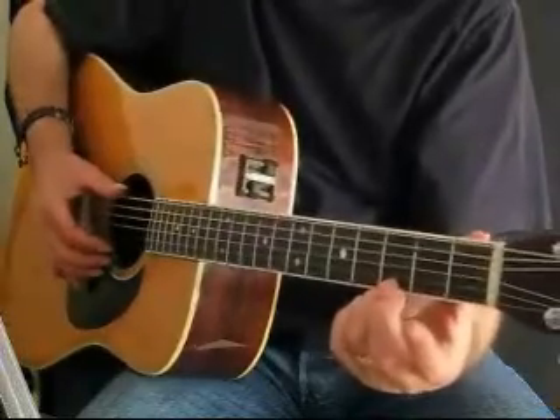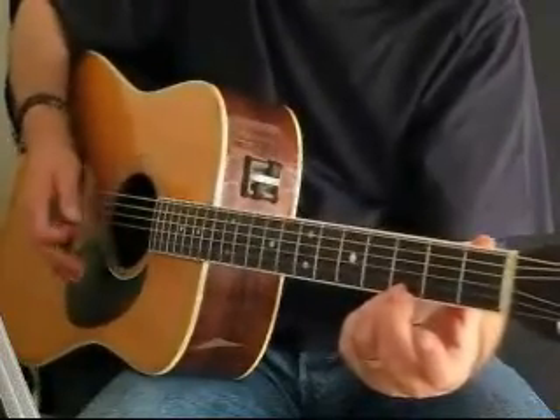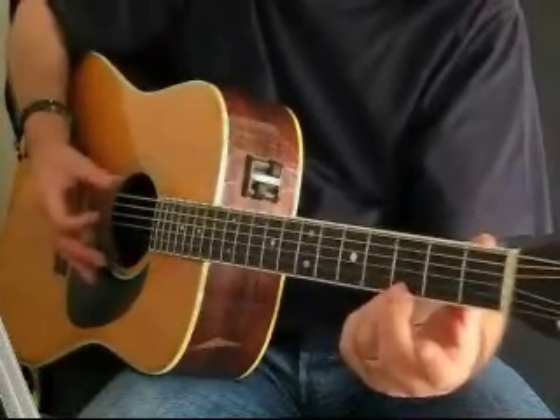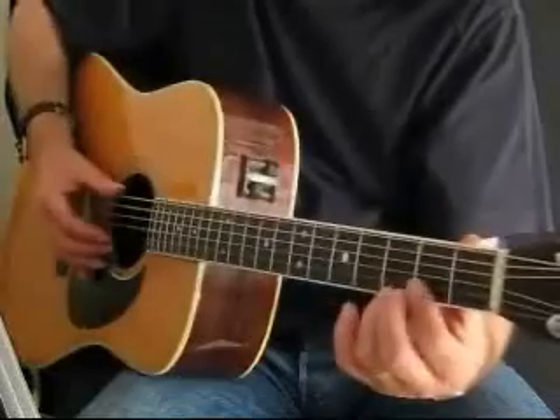Now in this example, fingerstyle blues 2, we're going to use the dampening effect that I mentioned earlier. This simply means bring the right hand and put it just in front of the bridge on the bass strings to dampen the sound of the bass string. And also I'm going to put a few bends into the style as well. So listen up, here we go.